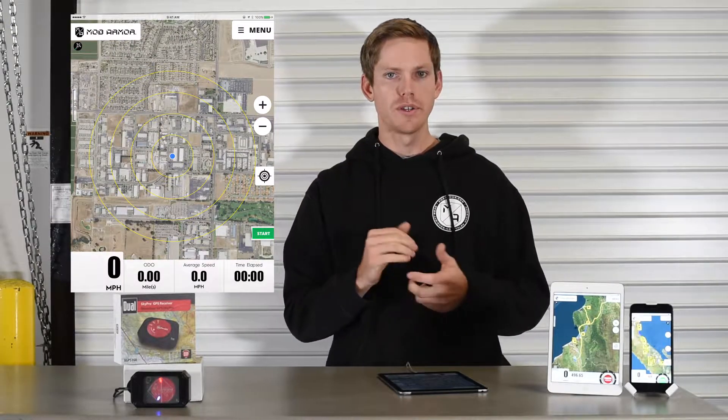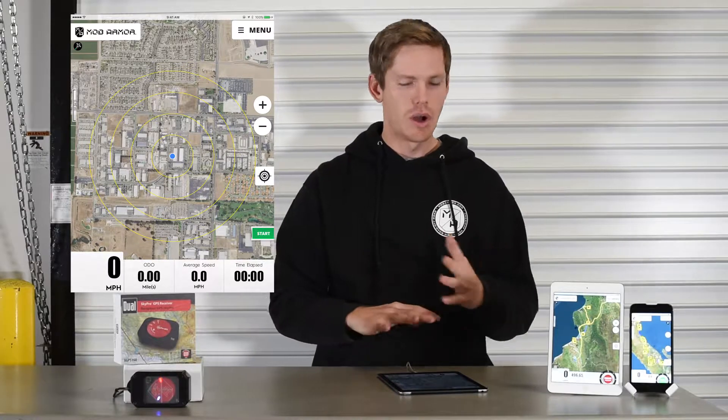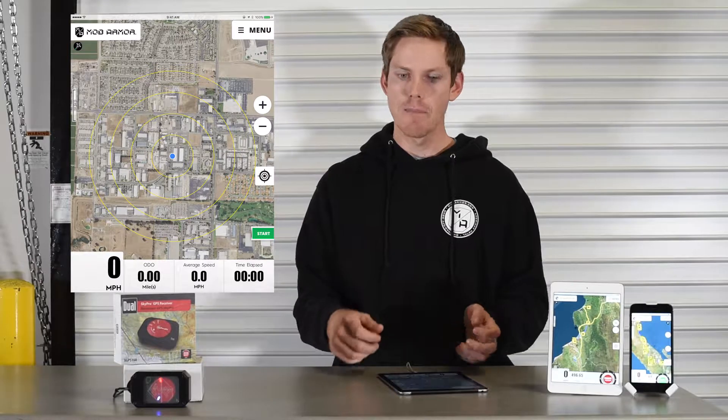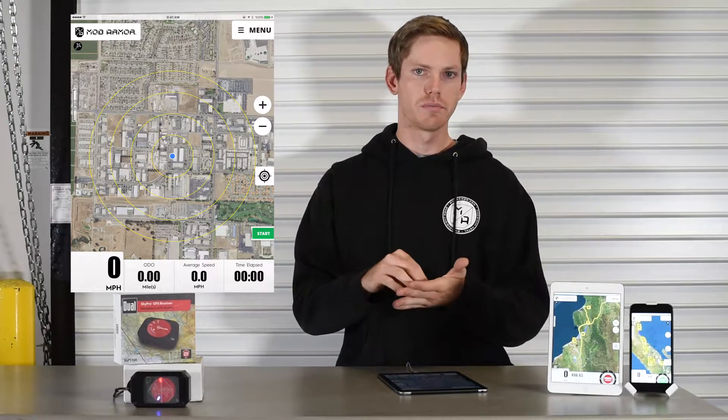One other feature with performance mode that we're really proud of is the position lock. A lot of tablet GPS's don't have this, and what will happen is you're trying to make some adjustments — it's very bumpy in the cab — and you lose your position. All of a sudden you were tracking in Lucerne and now you're off in the Pacific Ocean. So what we've done is locked the position to the user's track.